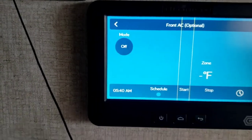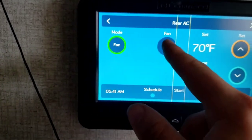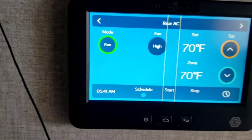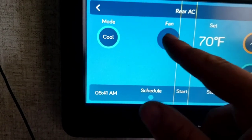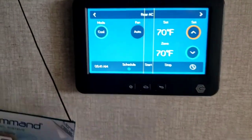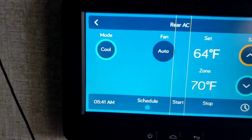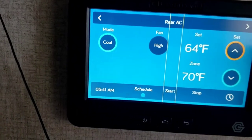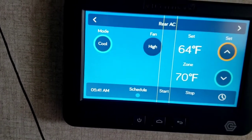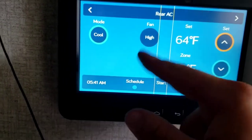HVAC: front AC is optional — this unit doesn't have one, but you can install one. Rear AC: go through Mode to Fan — low or high — to just circulate air. Hit it again for Cool: auto, high, or low. Recommend running on auto for cool. If you set it to, say, 64 degrees, once it reaches 64 it'll turn off, and as it gets warmer it'll kick back on. Running it on low or high consistently will eventually freeze it up because it doesn't have a chance to cool down, which is why I recommend auto.